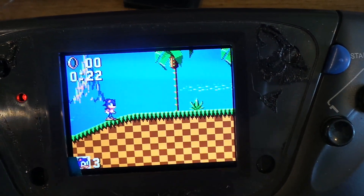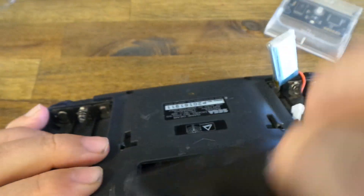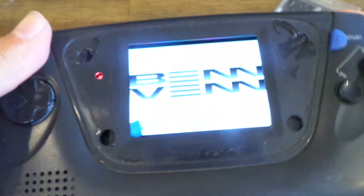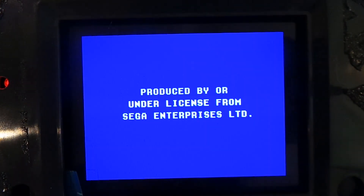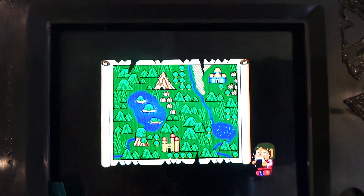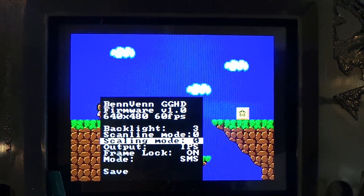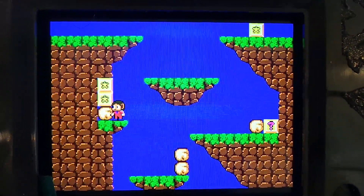We've also got scaling modes in SMS games. So that's integer scale. And if we were to scale it or stretch it, we get full screen. And there's no shimmering here either.